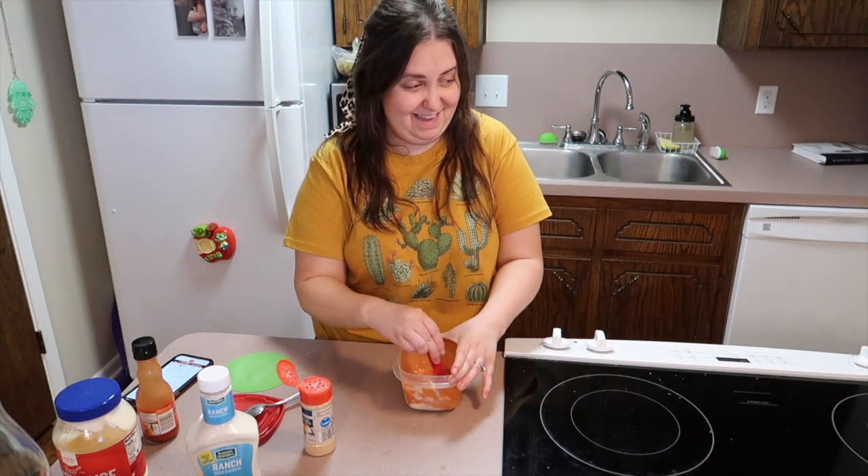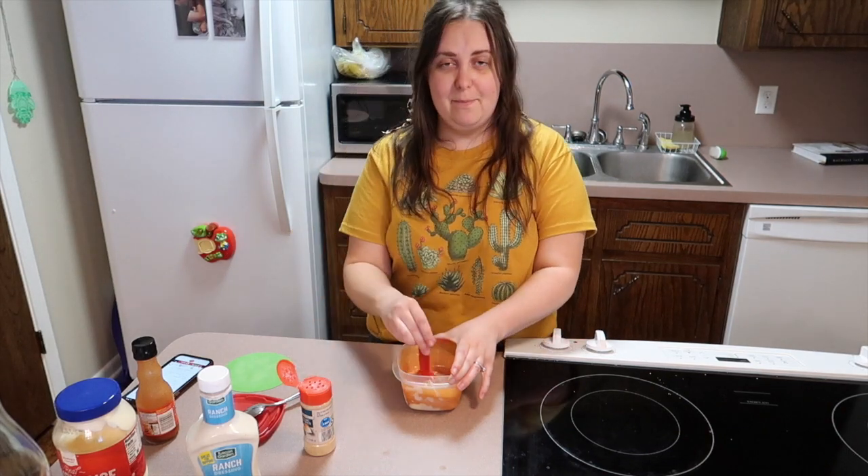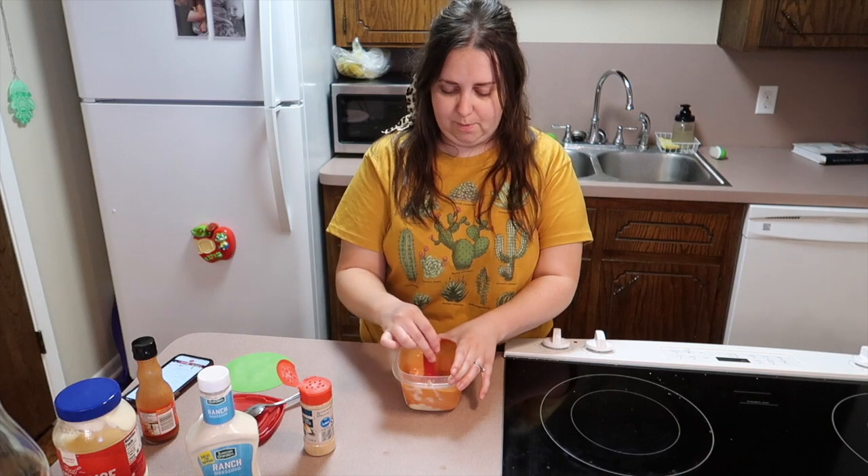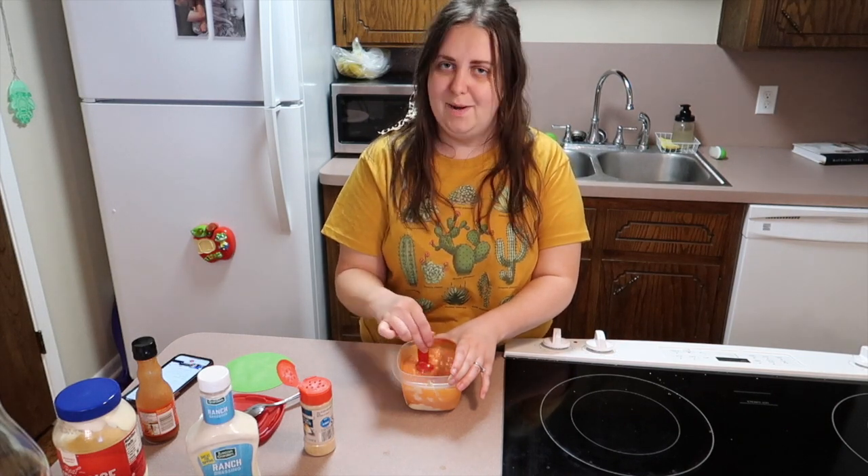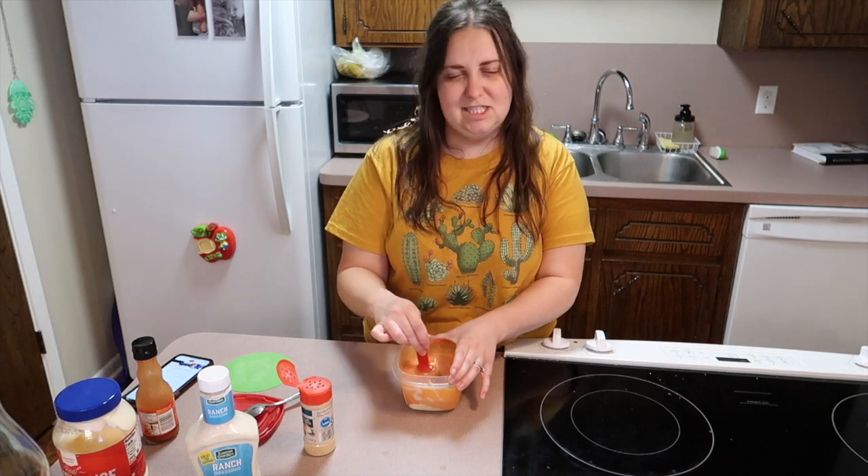I'm going to stir all this up and put it in the fridge. I'm not putting it on the chicken just yet — when the potatoes are done I'll mix it with the chicken and then we'll be ready to eat. Sweet potatoes are done!